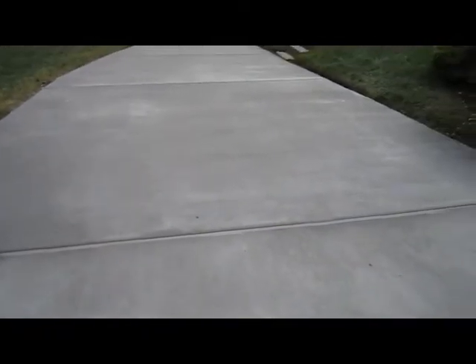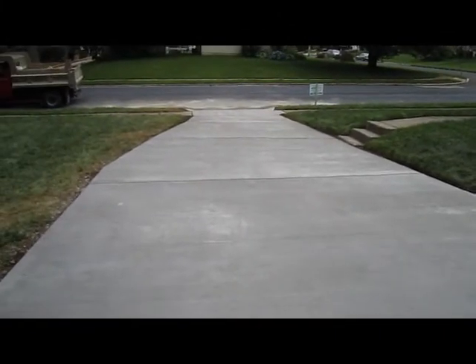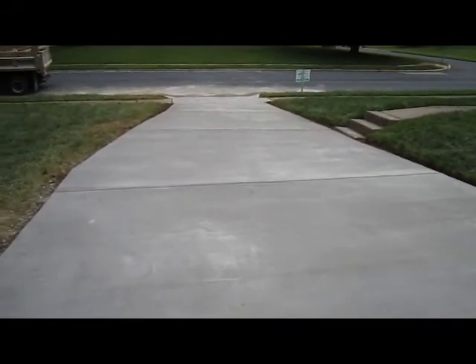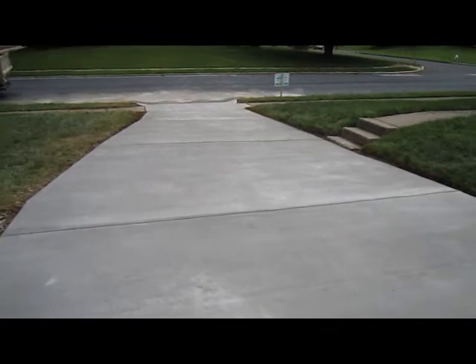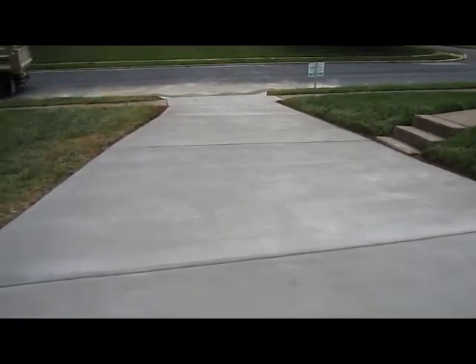Bob from Sahara Waterproofing here showing the finished driveway — 59 feet long by 17 feet, ending down to about 10 foot 9 at the end. We removed 18 to 20 cubic yards of concrete, and used every square inch of a dumpster.